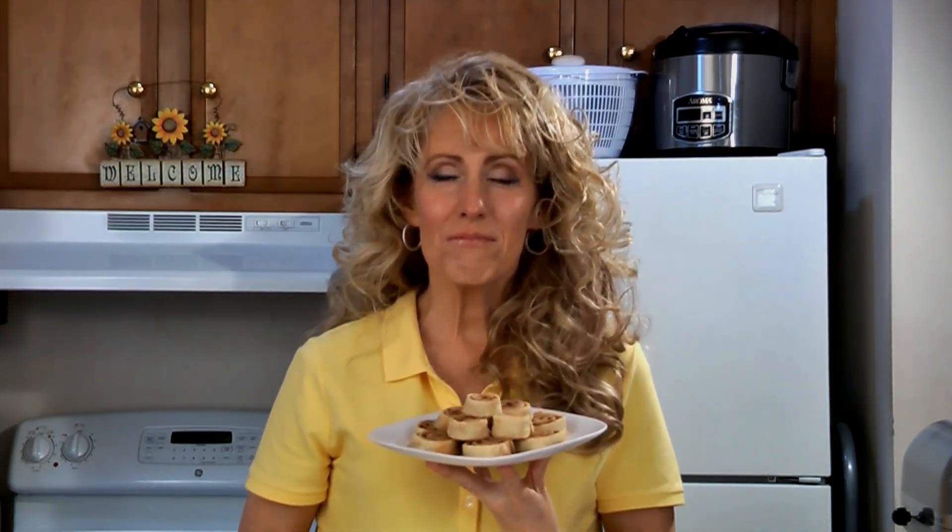And here they are — cinnamon sugar pinwheels! This is a great way to use up any leftover pie crust. For this recipe and many more, check out my website at amylindskitchen.com.